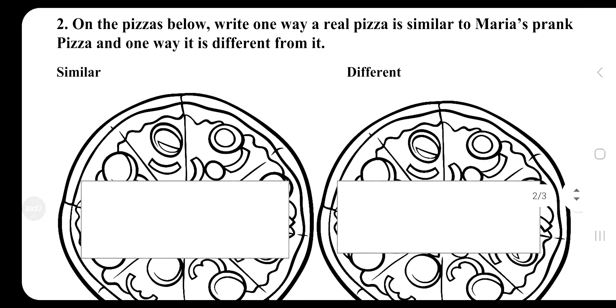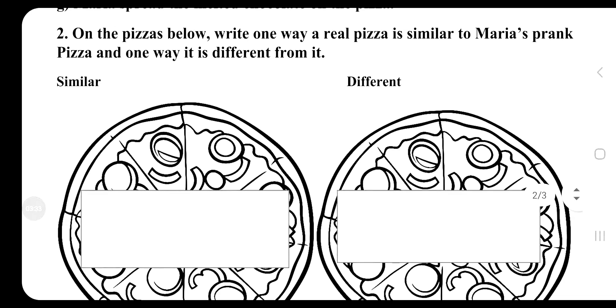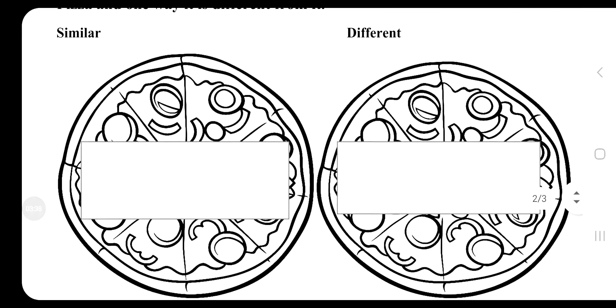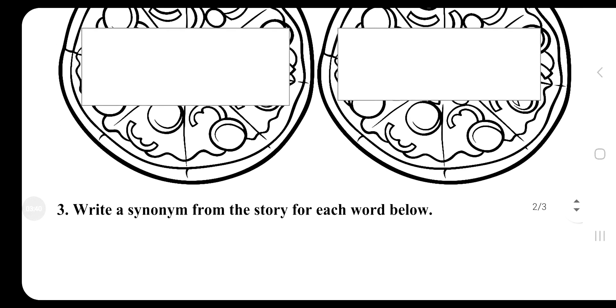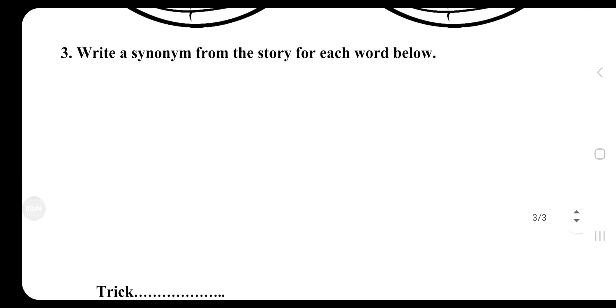On the pizzas below, write one way a real pizza is similar to Maria's prank pizza, and one way it is different from it. Similar and different.